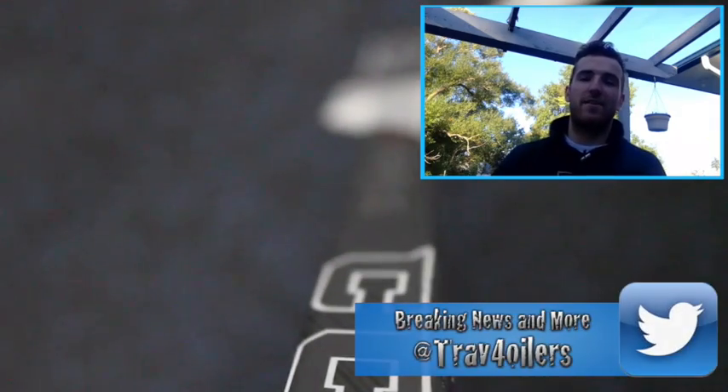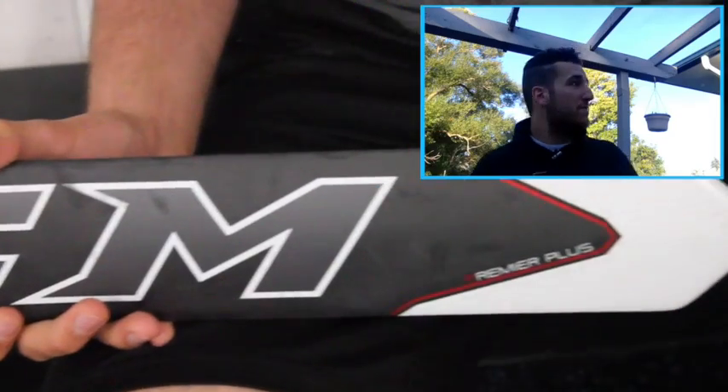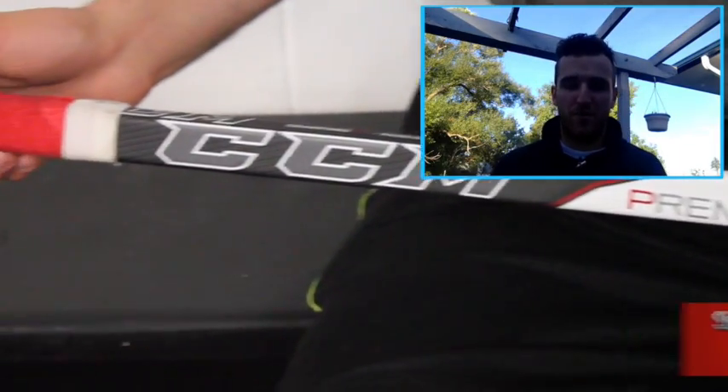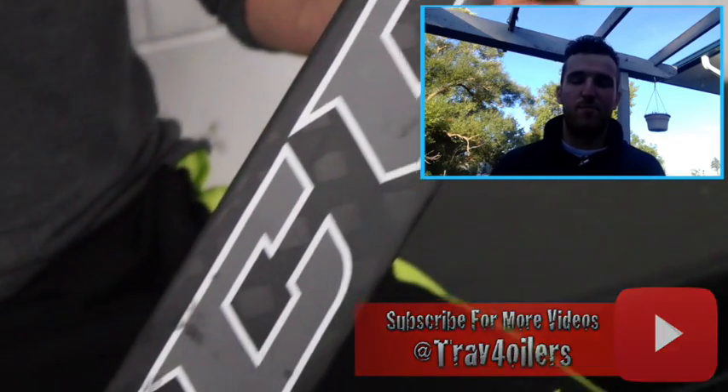Hey guys, Trav4 here. Today we're talking about the CCM Primer Plus Composite Goal Stick. As you can tell, a little bit of a different setting — I'm outside. I figured that might be something different for a commentary video today.